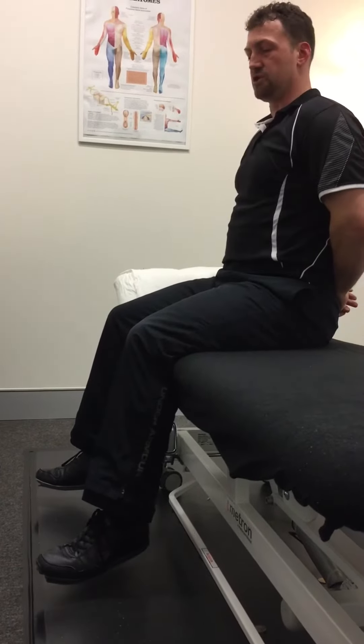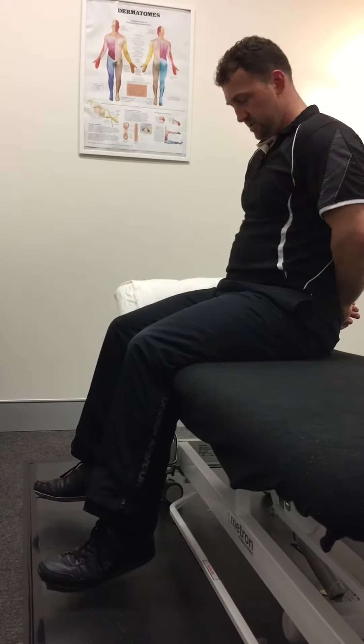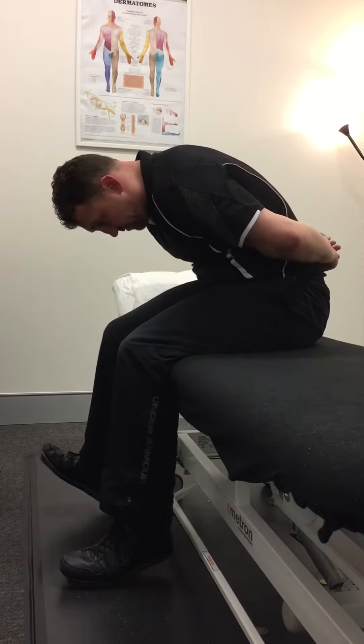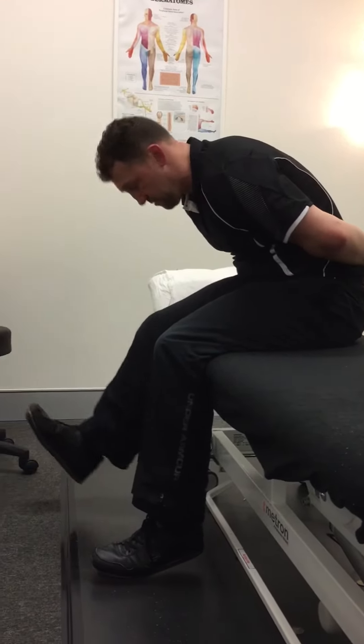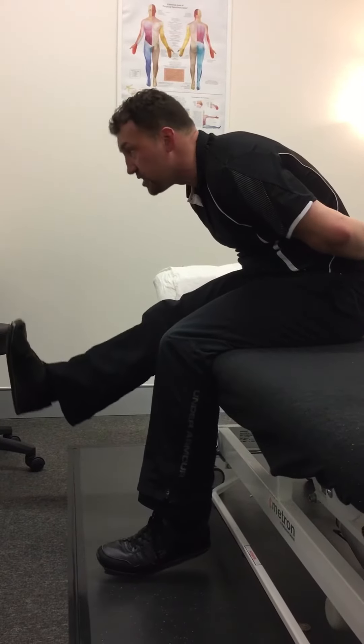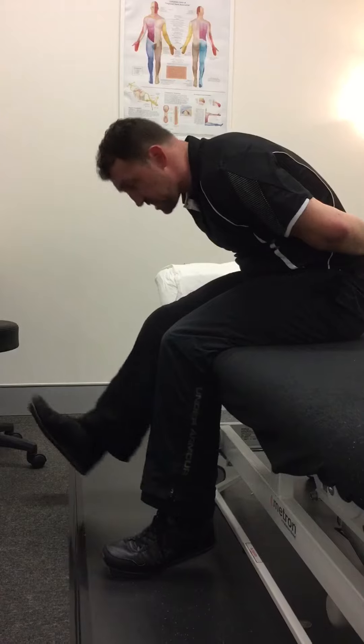Come up, have a rest for a short time, and go back down. Slump, drop the head, drop the body. Pull the other foot up, kick your head off. Do 10 to 20 reps twice a day.